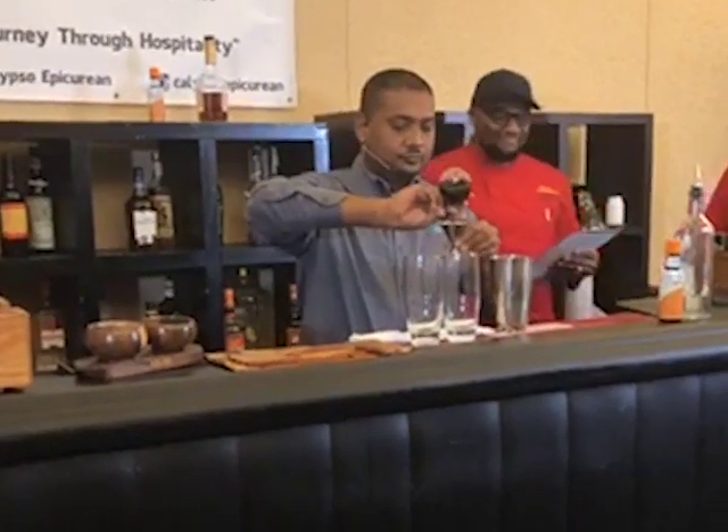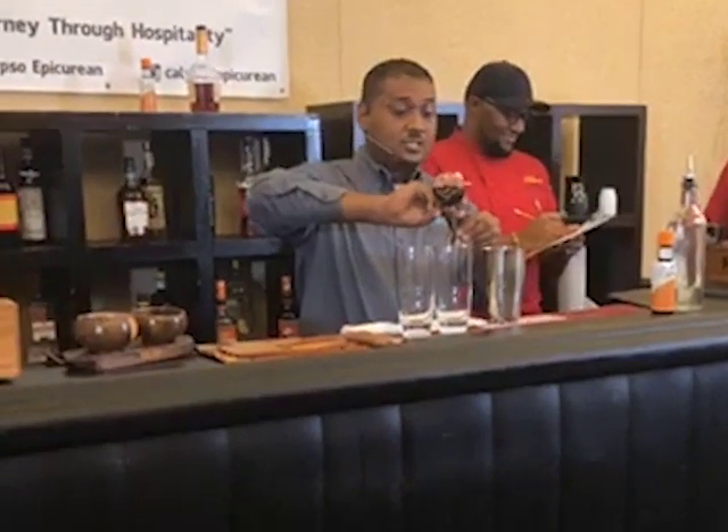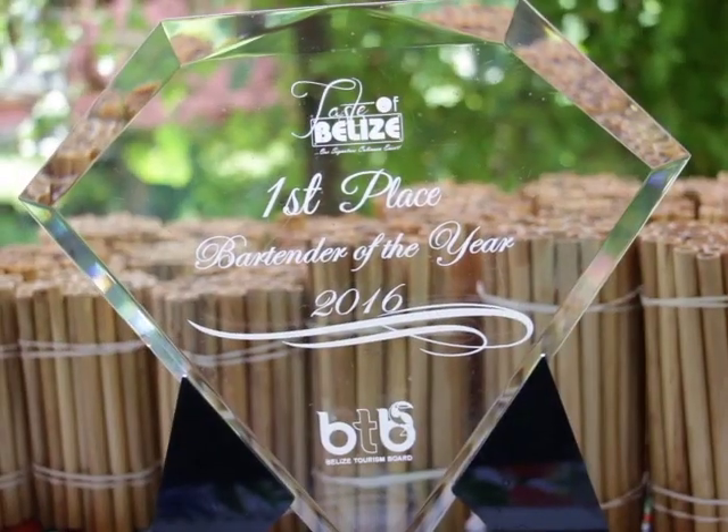Mark Jacobs is an award-winning bartender. He has won many titles, medals and trophies in Belize and the USA.